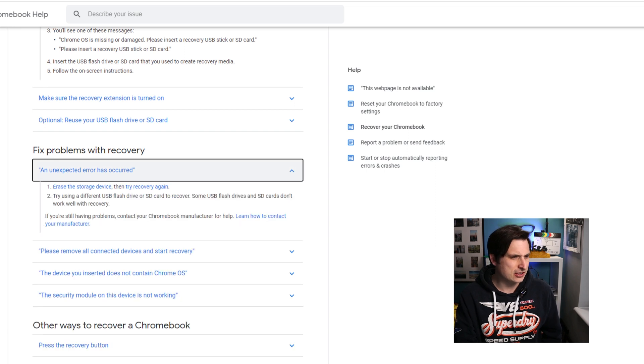It does definitely seem to be doing something, but whether it's fixing it is another question altogether. An unexpected error has occurred — please refer to this URL for troubleshooting tips, which is the same URL we went to before. The website suggests re-inserting the storage device or trying a different USB flash drive or SD card. I don't think it's either of those things to be completely honest, and the final nail in the coffin: if you're still having problems contact your Chromebook manufacturer — but this is well out of warranty.